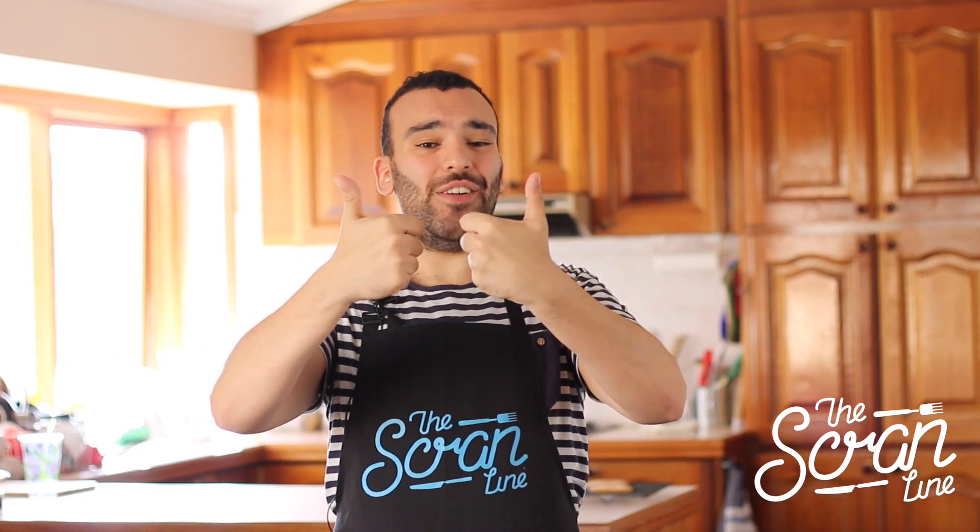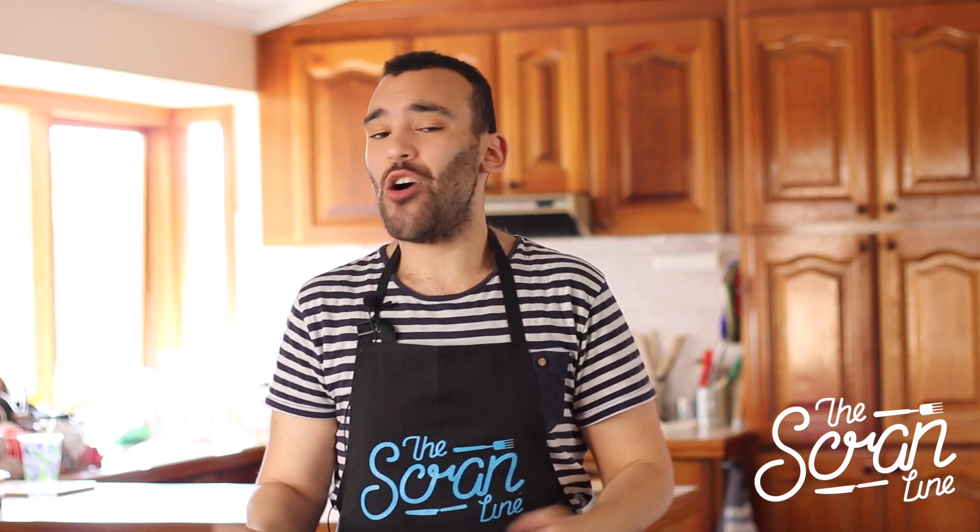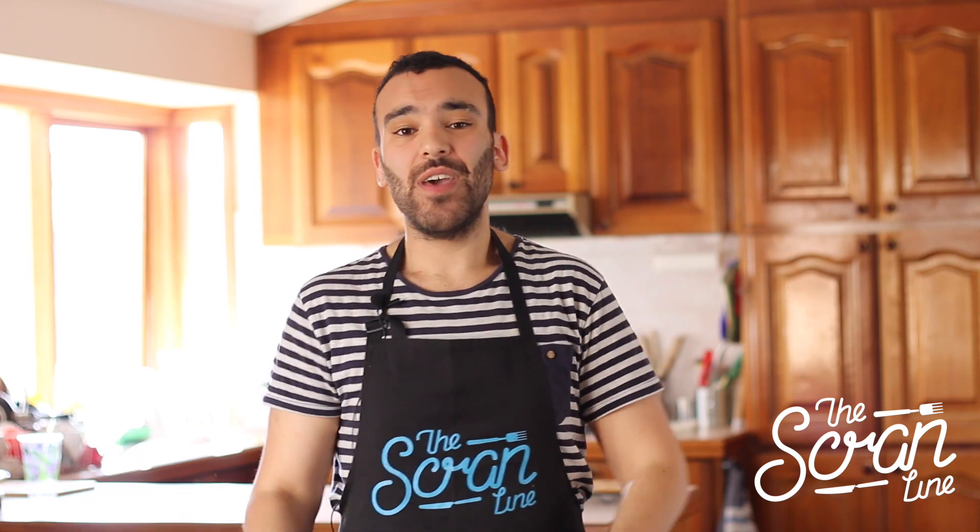That is how easy it is to make marshmallow buttercream frosting — it's a bit of a tongue twister! If you like this video hit the like button, it lets me know you liked it. You're gonna find the recipe on thescramline.com, which is where all my recipes live.